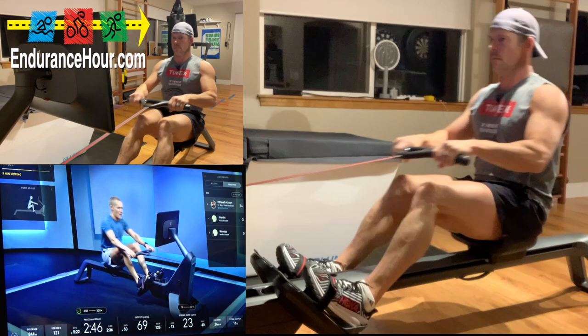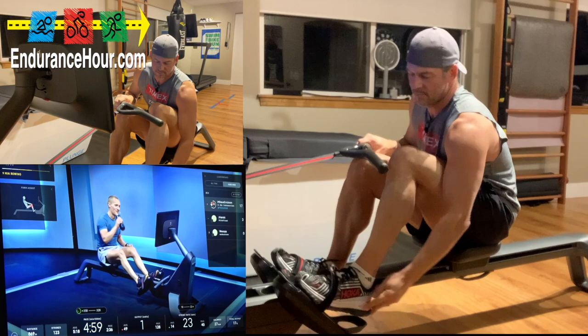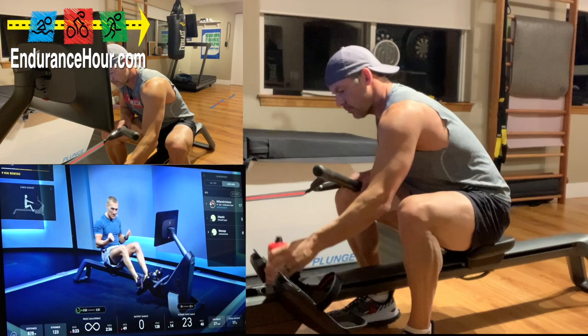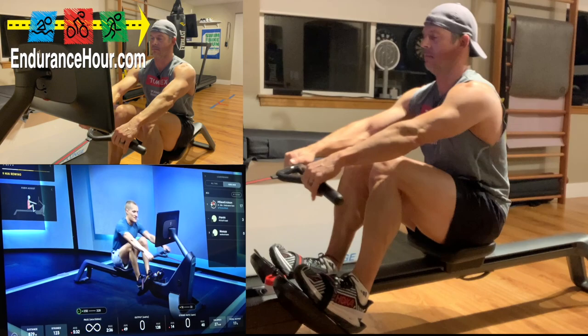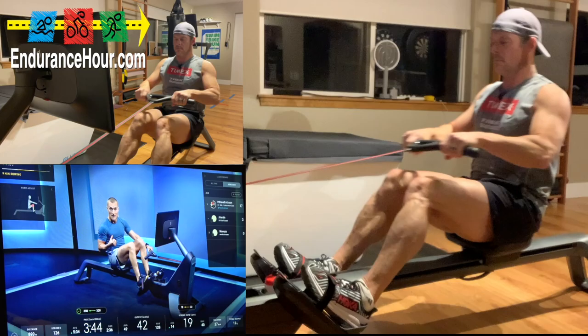Get some water, wipe the sweat if you need to. We got about one minute until we start our next part. The last part of class: 30 seconds on, 30 seconds off. The first two efforts will be moderate intensity; the last two will be challenging intensity. You can use your personal pace targets on your touch screen. Moderate should feel like 50 to 70 percent of your max, at a stroke rate of 20 to 24. Intensity comes through your drive.